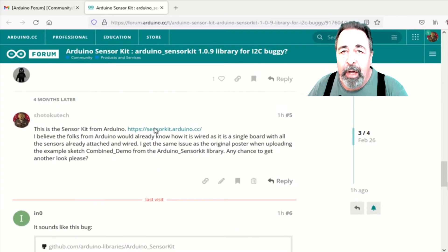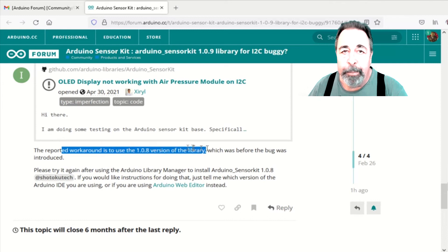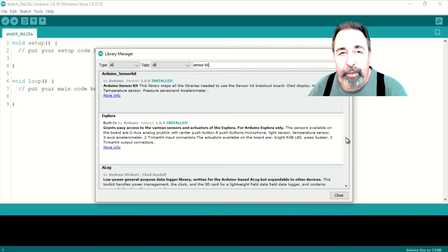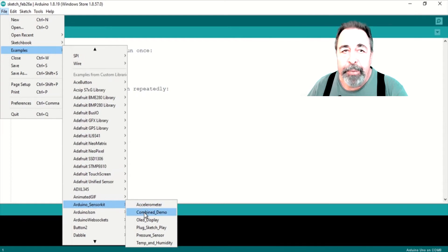I did some research on the Arduino forums about the I2C temperature and humidity sensor sketch and the combined demo sketch issue. I got a quick and useful response to my query. It seems there's a problem with the current version of the Arduino sensor kit library — that's version 1.0.9 — so let's roll back to version 1.0.8.